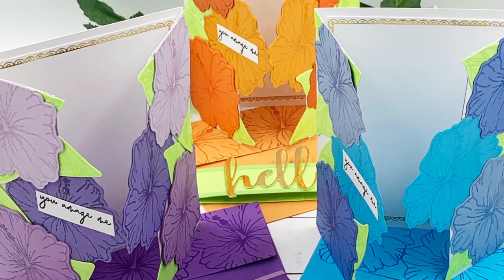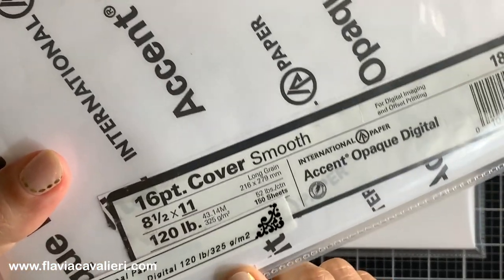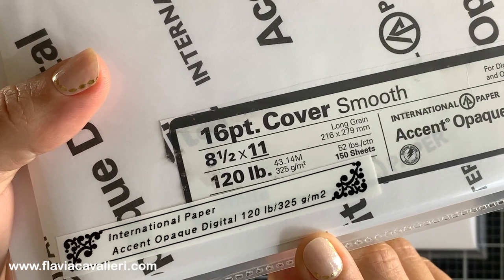To create the split gate fold note cards, I will use this white heavy weight cardstock that I got from Amazon. This is the type of cardstock that I like to use for the base of my cards as well as for die cutting. The quality is very good and it has a great price point.